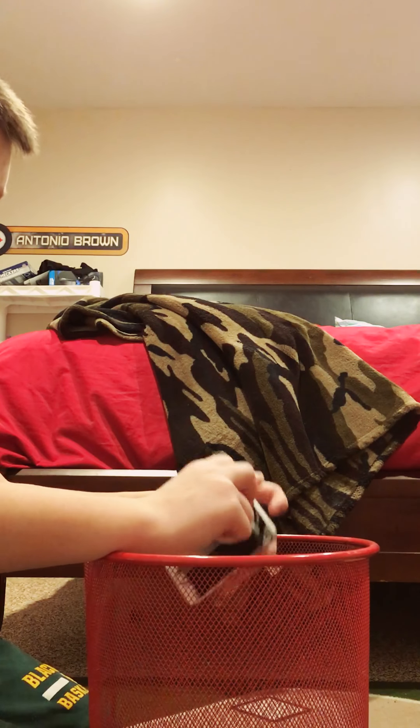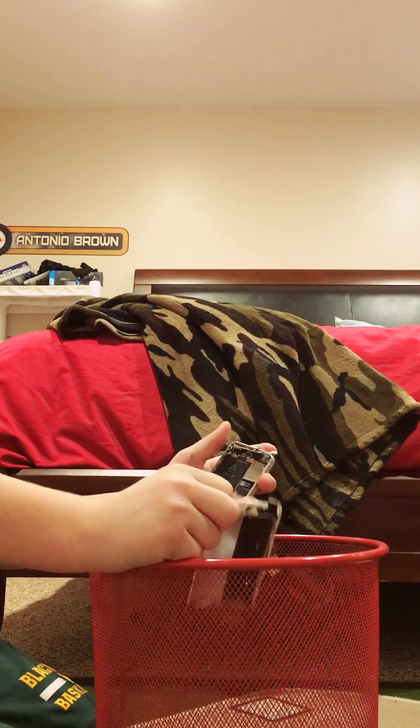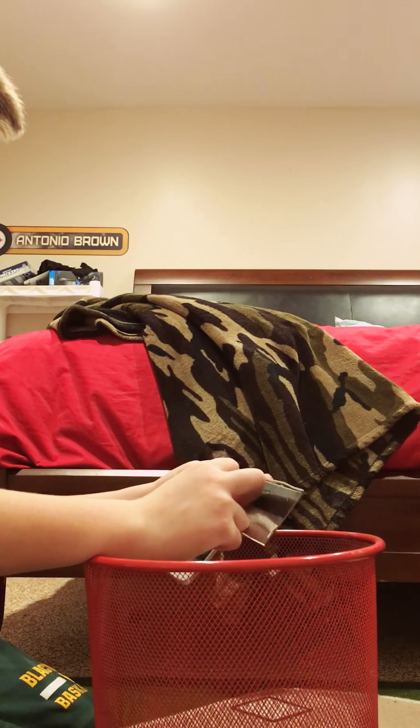Let's get this thing out of here. This is coming off now. Here's the inside of the iPad. This is the last layer and the camera is right here.